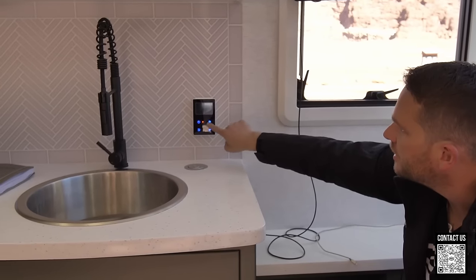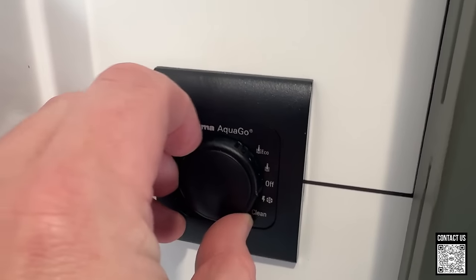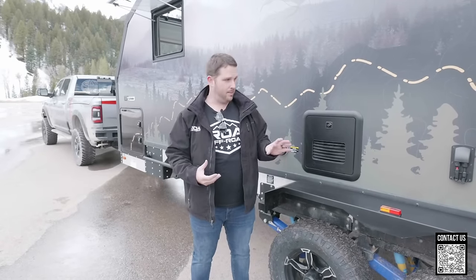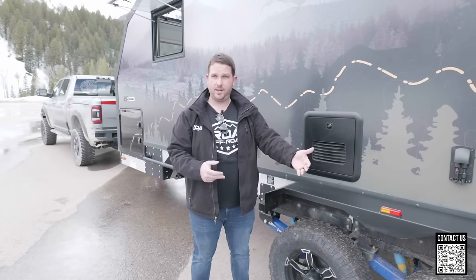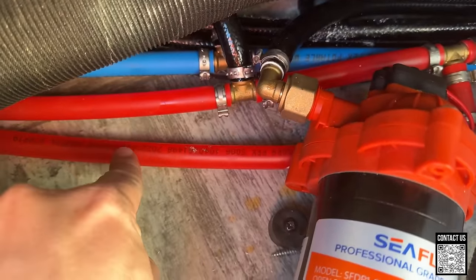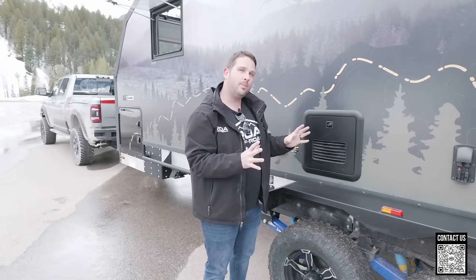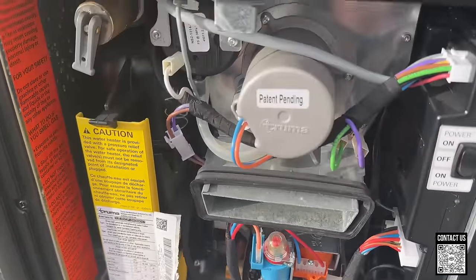The water heater has also changed. They were using an on-demand Fogatti water heater, but they've moved over to the Truma AquaGo, and it's not just on-demand — it's instant. A lot of people don't understand the difference. On-demand means when you turn on the water, it senses the flow and kicks on, and eventually you get hot water without a tank. Instant is different — they've run plumbing all throughout the trailer to the spigots with a circulating pump inside the AquaGo, so when you turn on the faucet you get hot water right at the tap immediately. That's why it's called instant hot water.